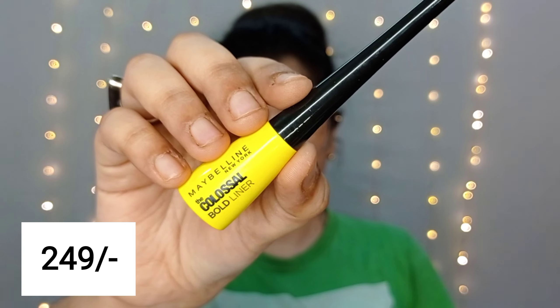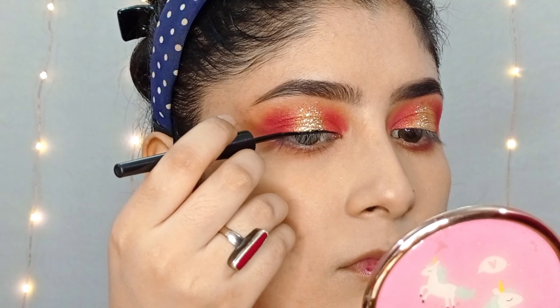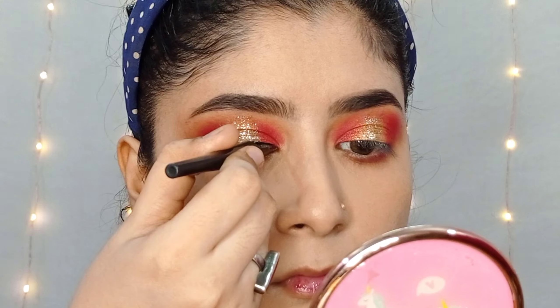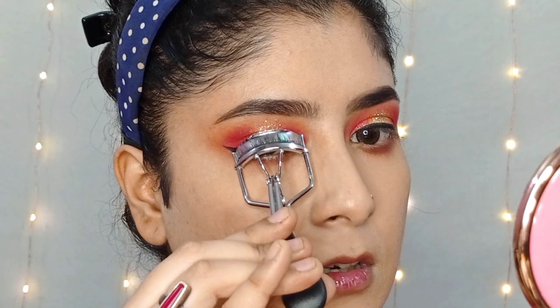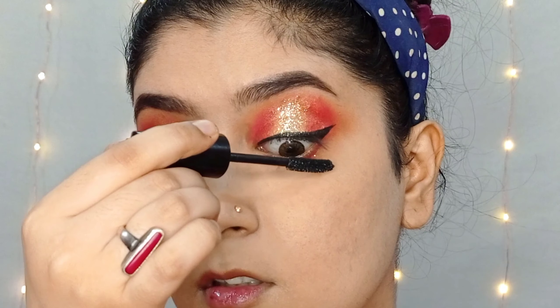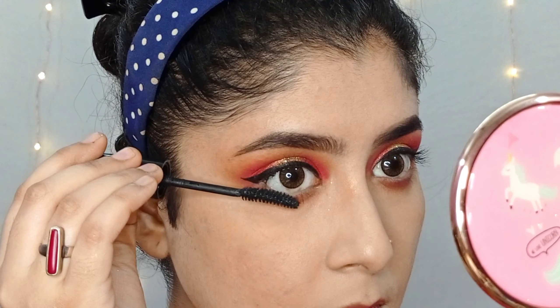Then I will put the Maybelline Colossal Black Liner, drawing a wing line along the lash line. After that, I will apply Maybelline Hyper Curl Mascara on the upper and lower lashes for good volume.